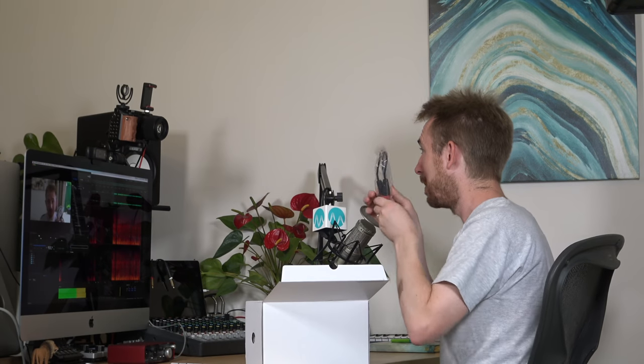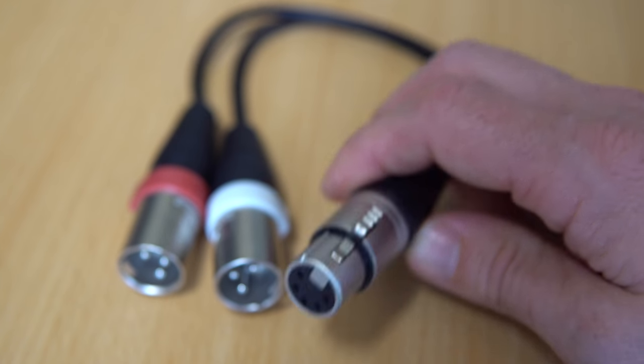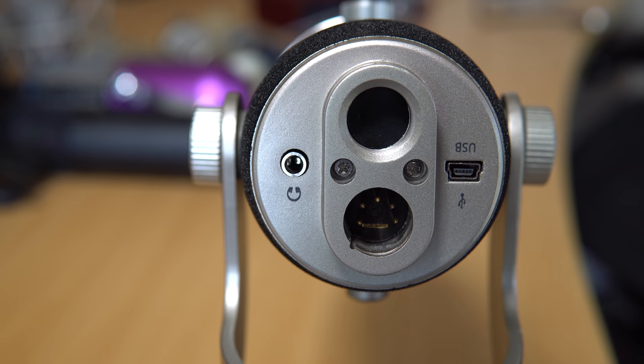Included in the package is an XLR adapter. This is actually a 5-pin XLR adapter that goes from 5-pin — let's see if we can get a nice close-up on that, if the autofocus will take it. There it is. There's the 5-pin adapter that goes to a 3-pin XLR adapter, which then goes into your mixing desk or your audio interface mixing board, depending on what side of the Atlantic you are on.